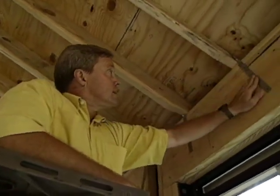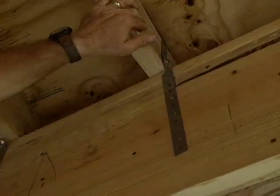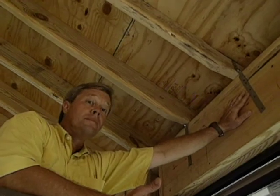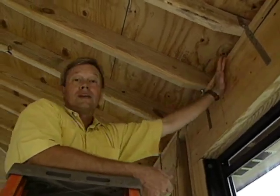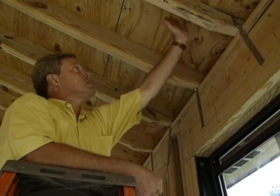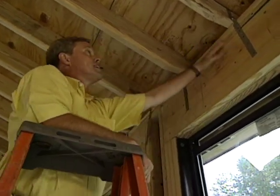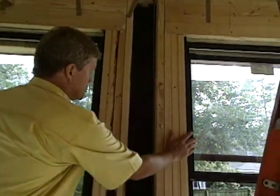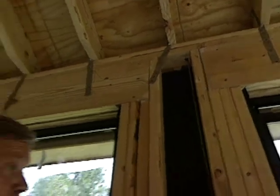Hurricane straps — or tie-down straps — attach the rafters to the plate as well as the header. These are required in many parts of the United States, particularly in the southeast, to keep the structure attached firmly to the wall in case of high winds or a hurricane. Another consideration: most homeowners have the inclination to get as much glass as possible, but it's always a good idea to have a little bit of solid wall space — not only for structural strength but for decorating purposes later on, giving you room to place a chair or a piece of furniture.